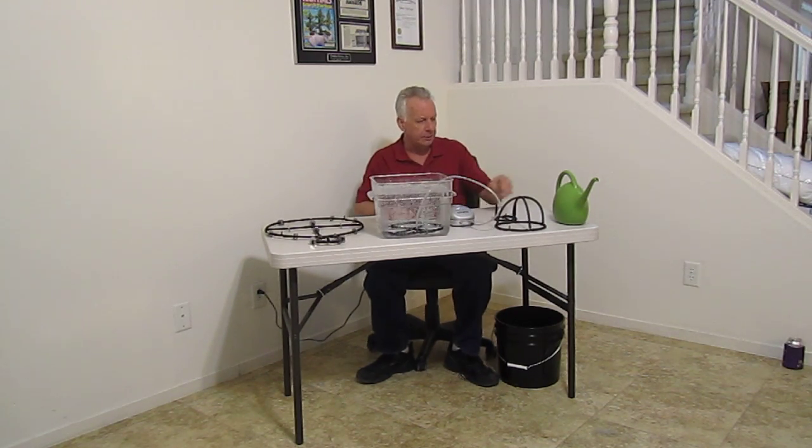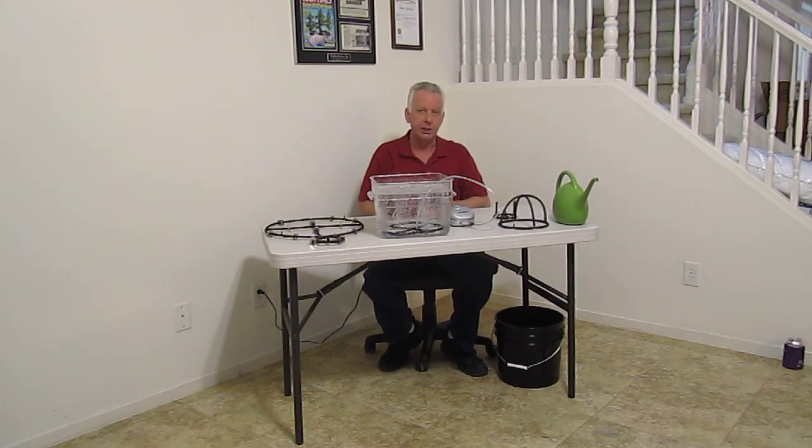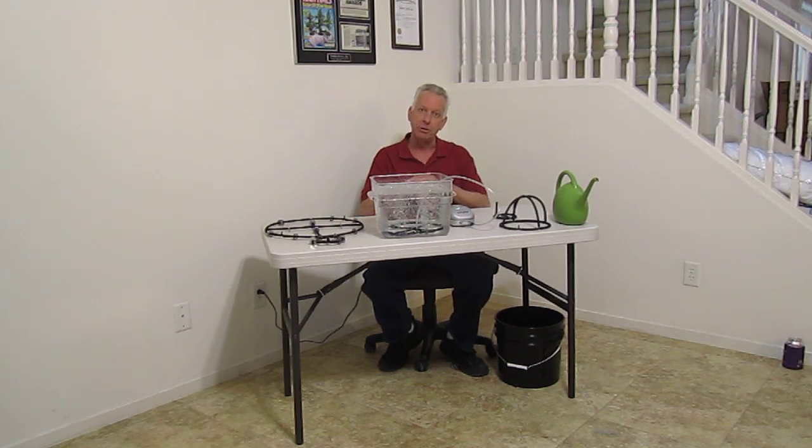Now we're going to talk about our air injection technology — our new generation. We've had thousands of emails on this. Folks have been chomping at the bit to find out how we're growing with our new generation air injection technology for soil, and we're going to show you.